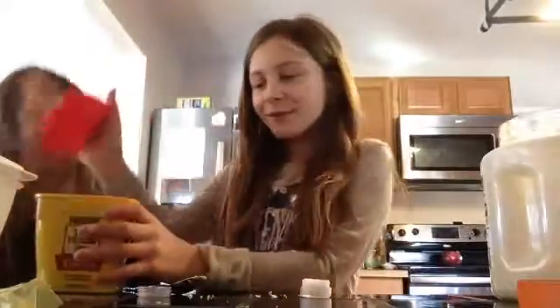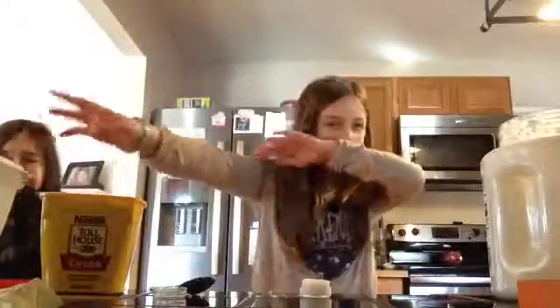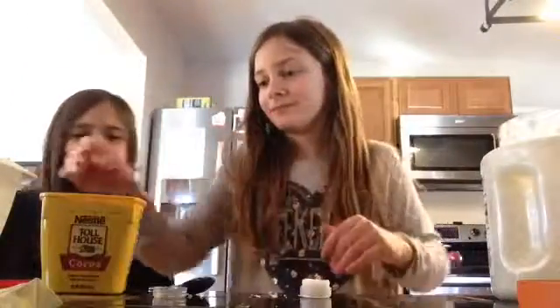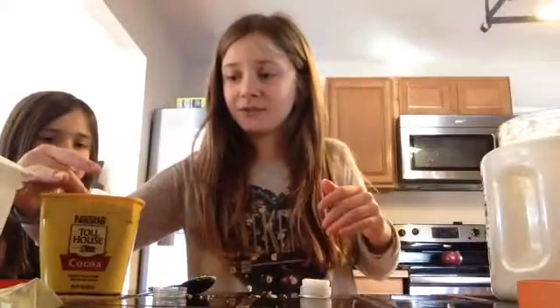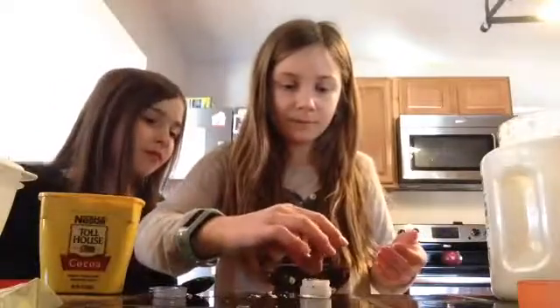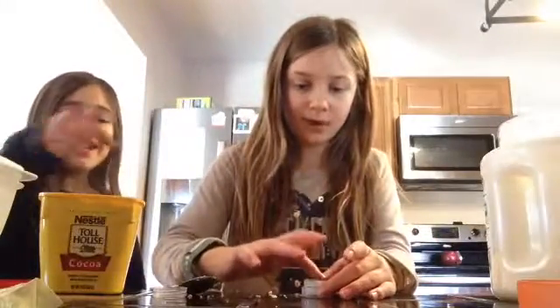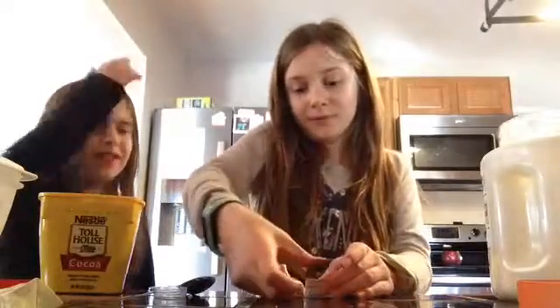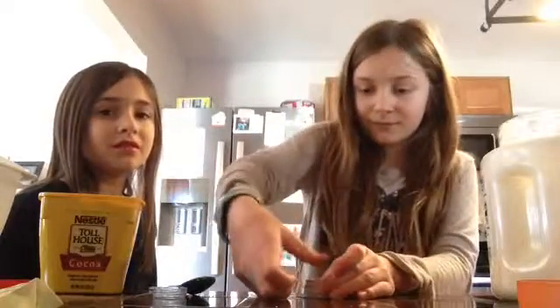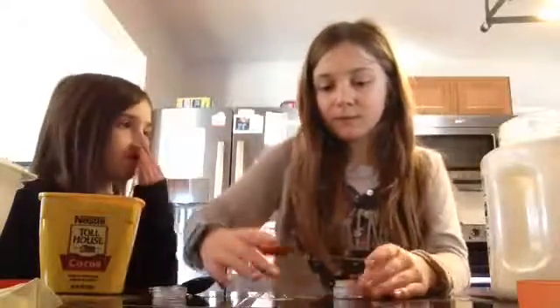Then you want to take some of this cocoa powder. Ew, ew — I hate the smell of it. This smells horrible. And I hate chocolate. I like chocolate candy, but I don't like cake or whatever. Is it going to smell like this? I don't know. I knew you weren't going to like it. I'll make it for someone who likes it.